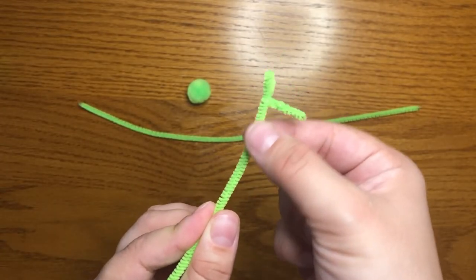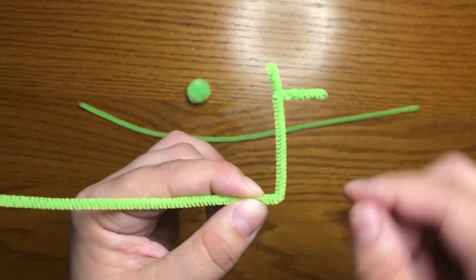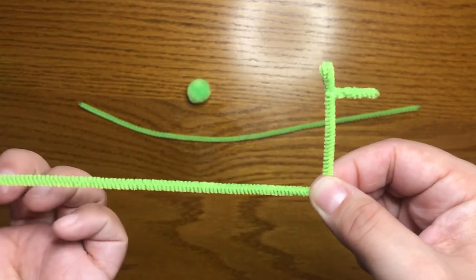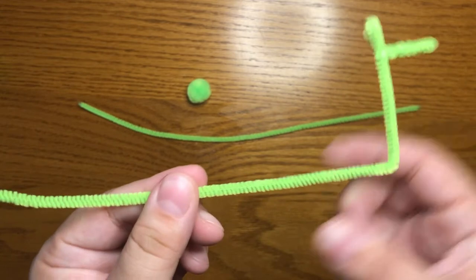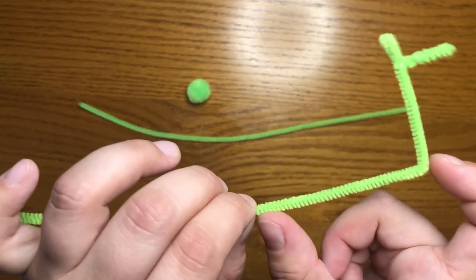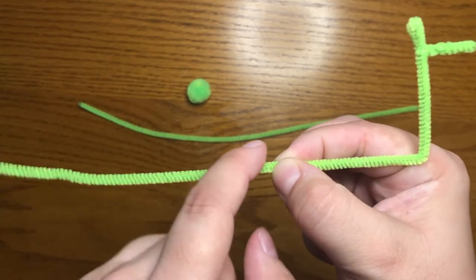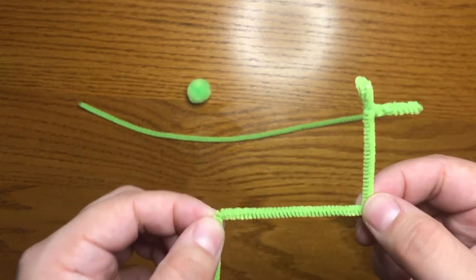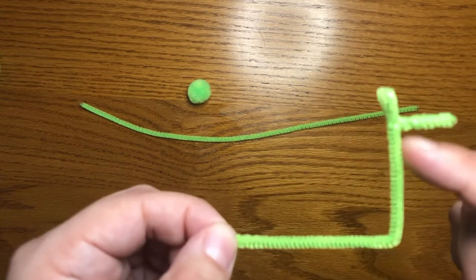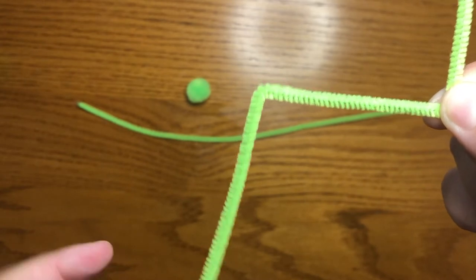Then I'm going to take my llama a little bit further down and bend. So now I have a long llama neck and the beginnings of my body. Then I'm going to take another part and decide how long or short the body of my llama is going to be — I'll go about here. Then I'm going to fold down. So now I have the head, the ears, the neck, the body, and this part I'm going to use to make the back legs.